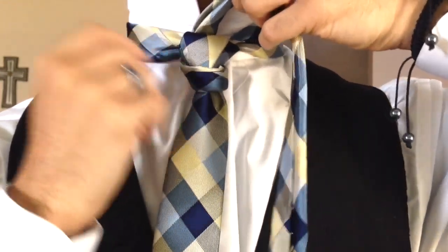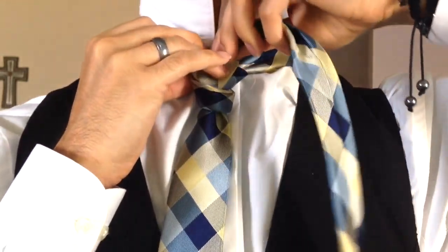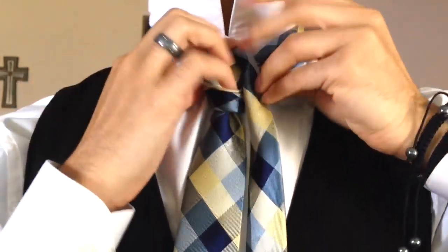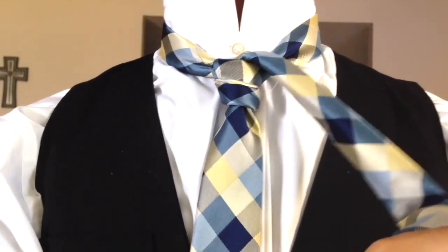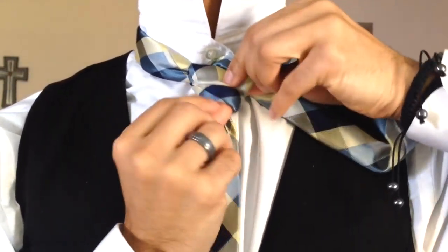We're just wrapping it straight across the front, coming up and behind. So I've come up through that center loop. Now from here I'm going to turn just a bit because I want my smooth side to face outward.